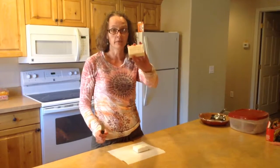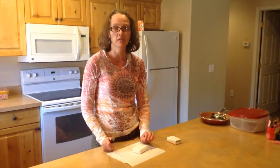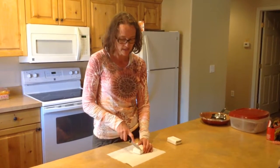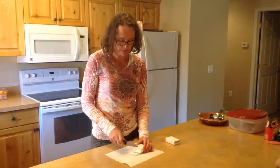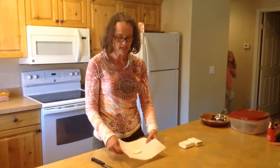You have to use Ivory Soap, the generic brand. We've tried others, and the other brands don't work, so there must also be something more than a physical change going on. But it does work well for this demo. I'm going to cut off a brick of it, put it on a paper towel, and then microwave it for about 15 seconds.